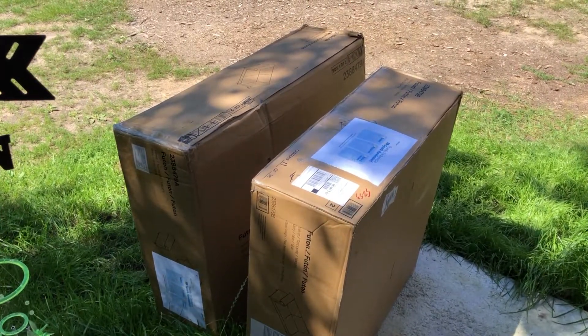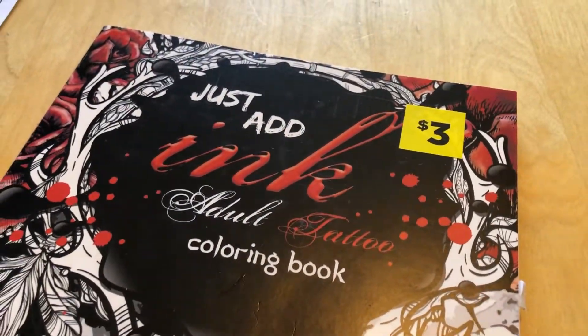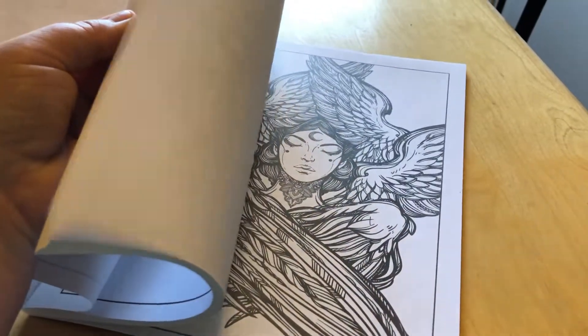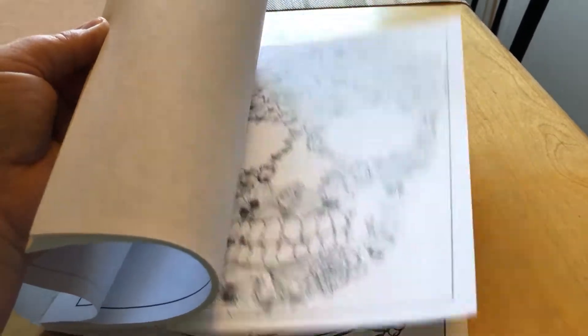I got this adult coloring book from Dollar General the other day, it was only three dollars and it has all these cool things in it. I like doing these once in a while. I use it as a way to practice my shading.